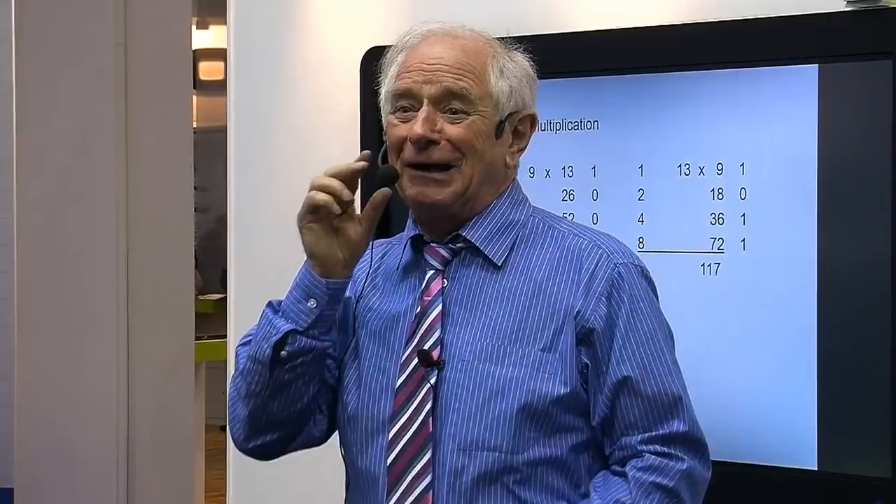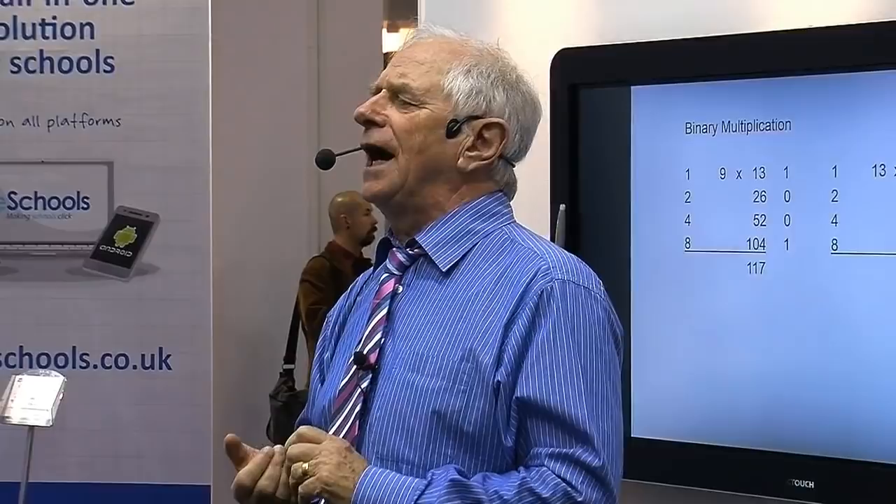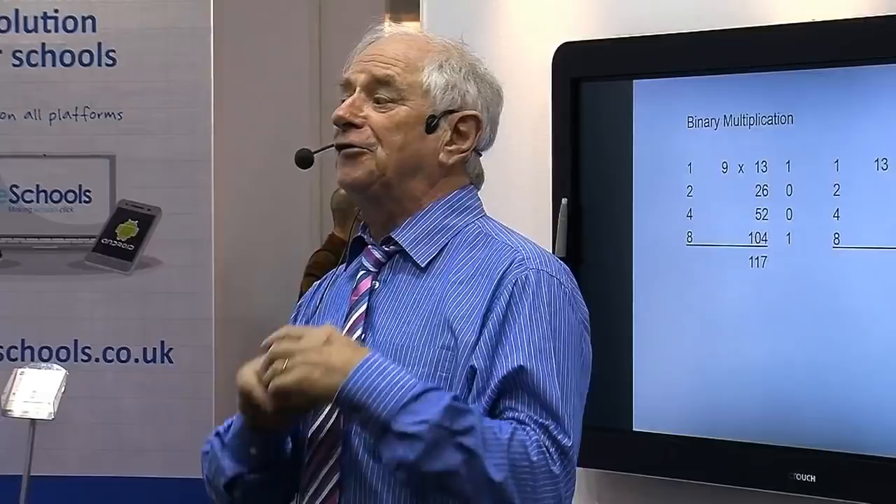Why? Because the people who formulate the British curriculum are mental — there's no other word; I'm guarding my language. Now it's back — Gove and pals are putting it back. Absolutely right. About age 9 or 10 you'll be meeting binary, and apps to explain binary will be so powerful and so quick.